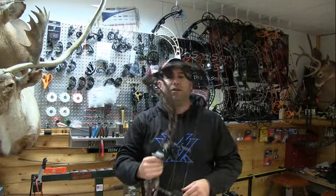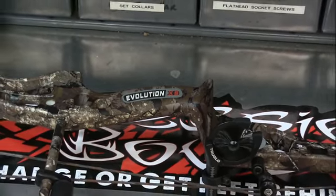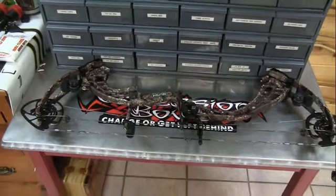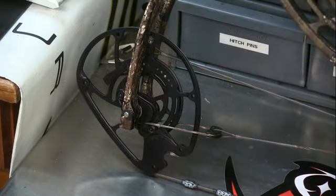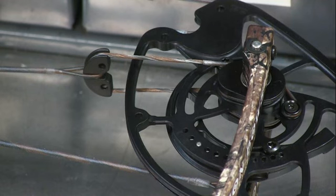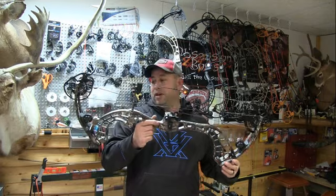This is from the Evolution series — the new Evolution XS. It's got a brace height of 6 inches, rated at 338 feet per second, 31.5 inches axle to axle. Draw length varies from 24.5 to 30 inches, weighs 4.4 pounds — close to 4.5 pounds — with 90% let-off. It's got the new adjustable four-track cam system with a yoke system, much like the PSE Evolve cam, designed to help take limb load off and control cam lean.